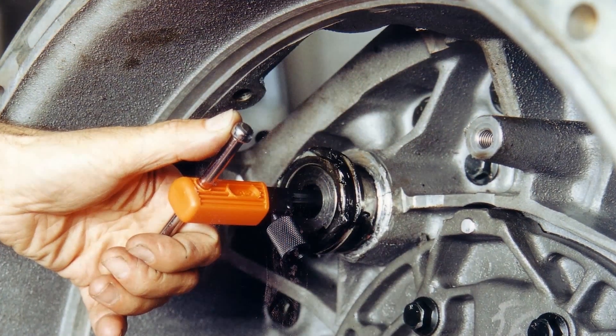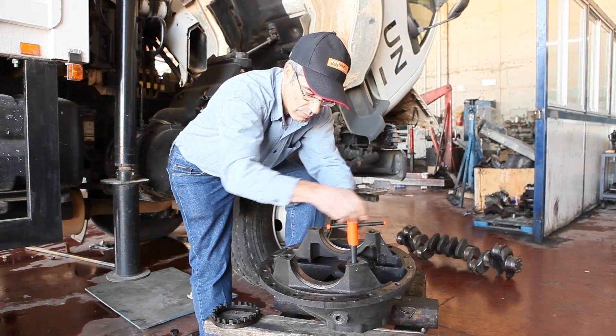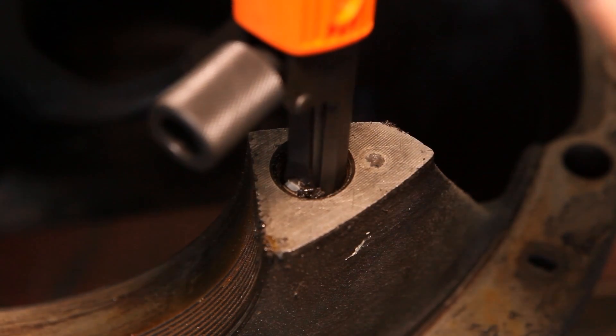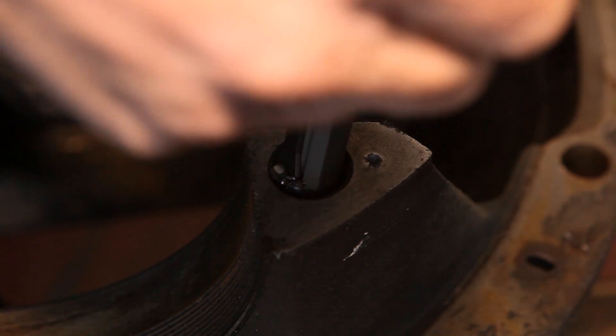When the Ness internal thread repair tools are inserted into a bolt, it usually is placed under the damaged part. Then the tool can be rotated like a regular tap up the thread, preparing and cleaning the thread from dirt and debris. The entire process is quick, efficient, and saves a lot of time.